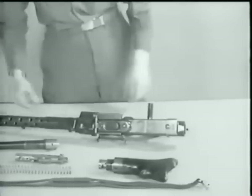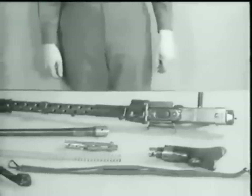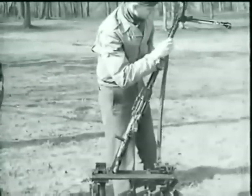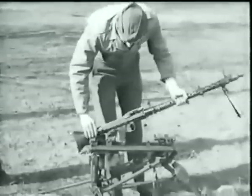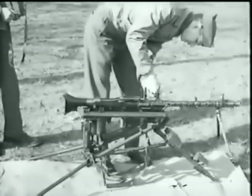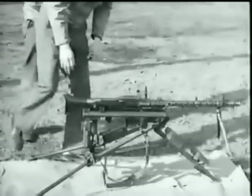This completes the field strip disassembly. When the weapon is to be used as a heavy machine gun, it is mounted on this tripod. Before mounting, the sling must be removed. Set the gun on the mount, rear end first, so that the lugs are engaged in the sockets. Clamp the front end down, using the metal clamps set directly in front of the rear sight.